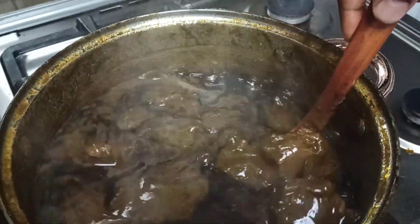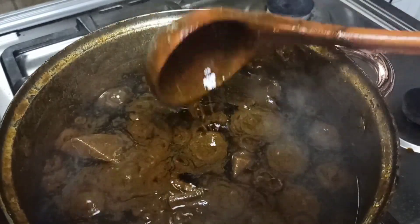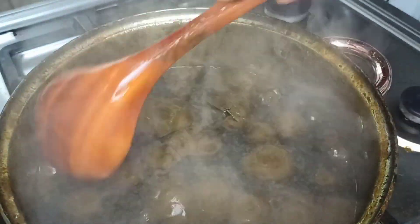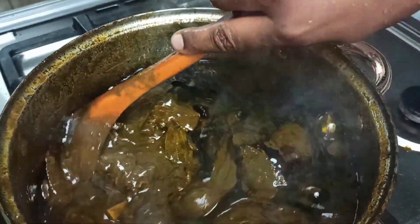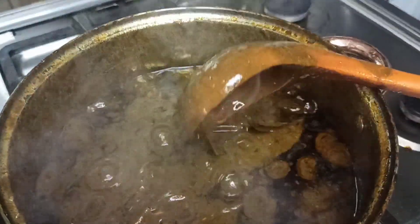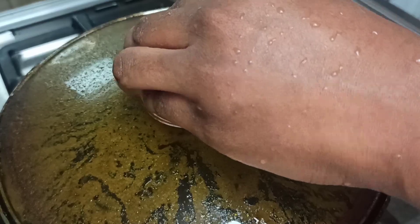I must be precise — the Tunisian Molokia cooks longer; it takes a minimum of four hours to be cooked. Now we can see that the oil is rising to the top and our beef is properly cooked, so our Molokia is almost ready — we are almost there!